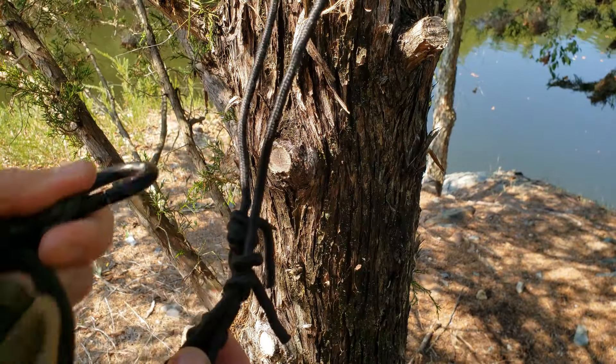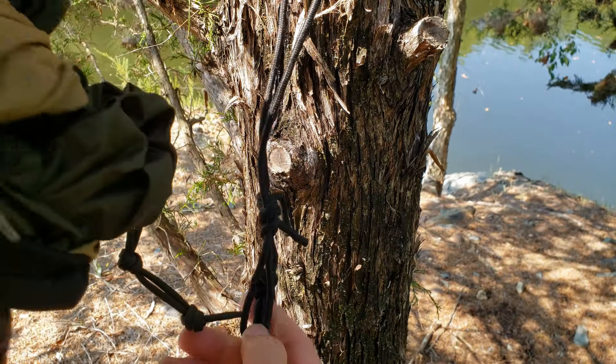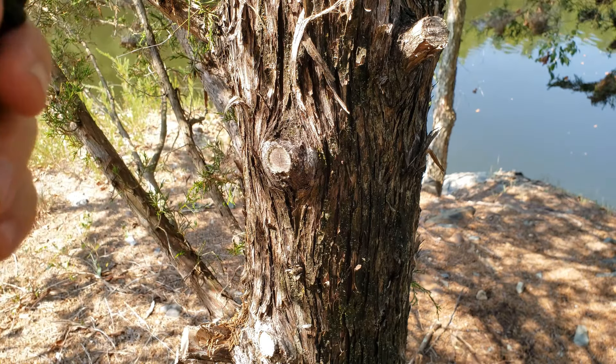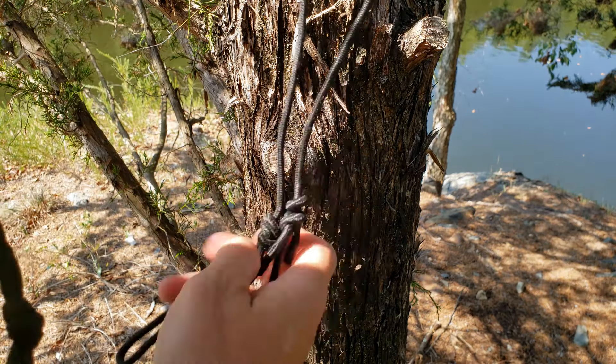For my hammock, I use my Grand Trunk Skeeter Beater Pro. I've been using this hammock — I'm not even sure how long, five years or more. And honestly, during the summer, it's a little hot. It's a thicker material.